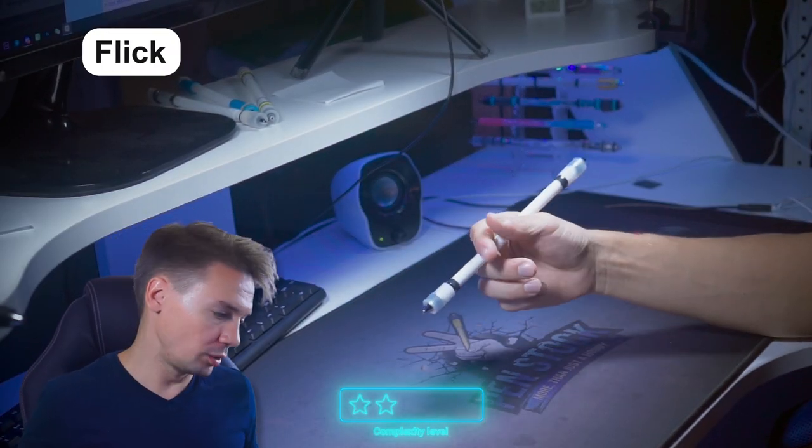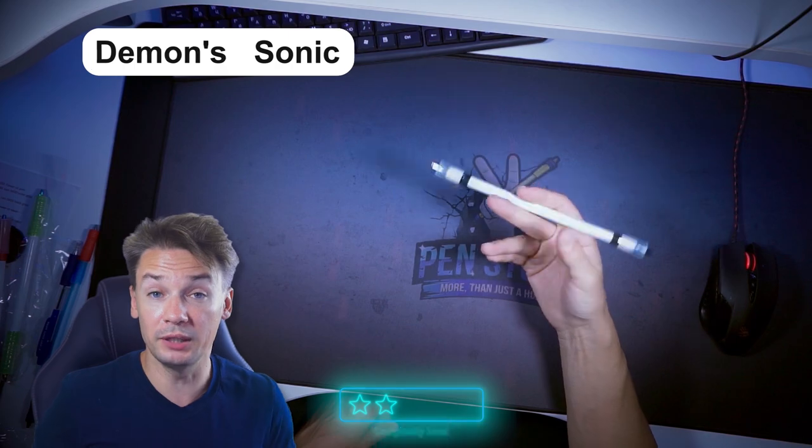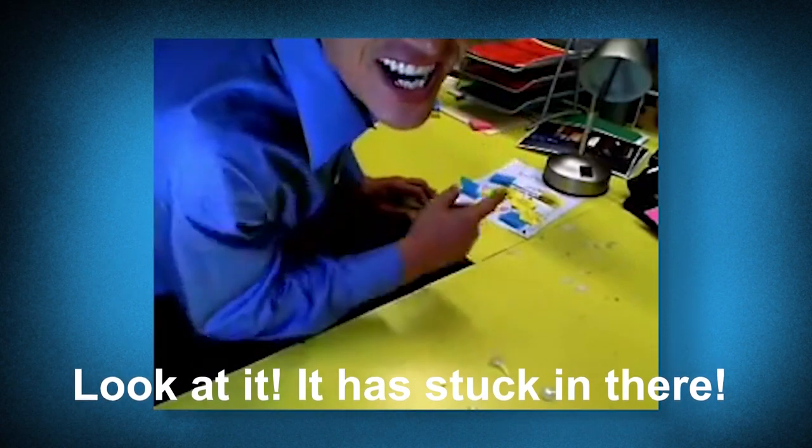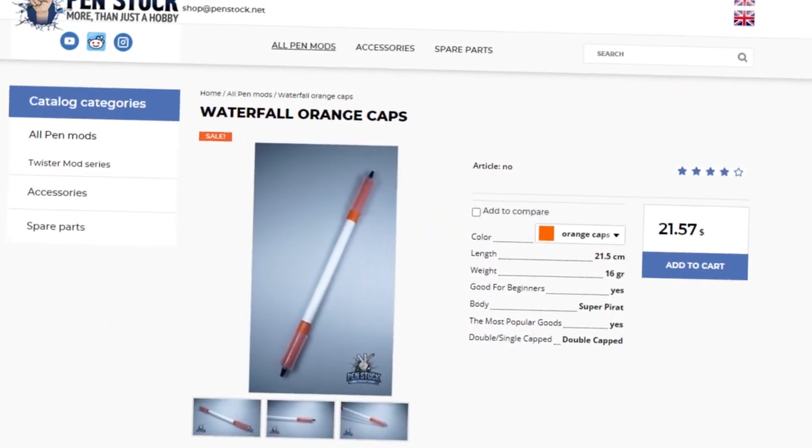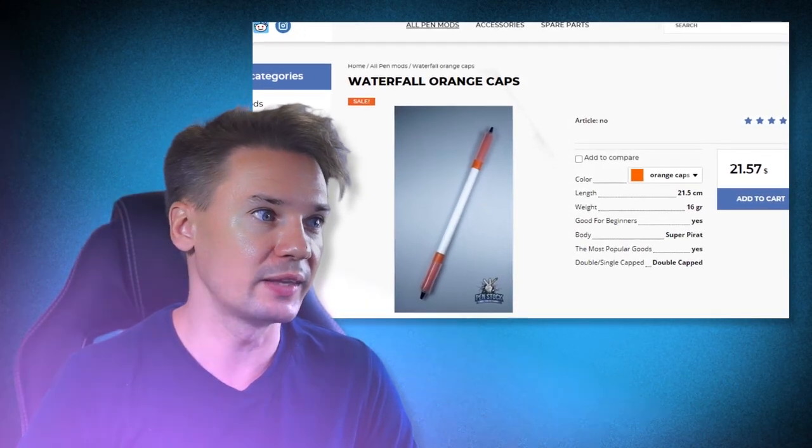Beginner level is the most crowded one, as it already gives you the opportunity to create or repeat combos and have a lot of fun with them. Especially if you already have something like flower, finger dance, travel mode, or maybe even flying panda, Ivan mode, or maybe waterfall – then you already can do stuff like that.